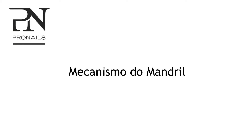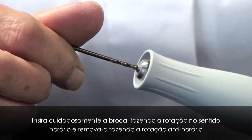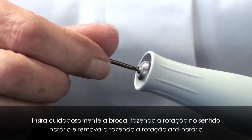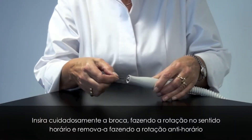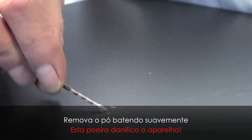The cleaning of the chuck mechanism. Gently insert the drill while rotating clockwise. Remove the drill while rotating anti-clockwise. Remove dust by tapping.